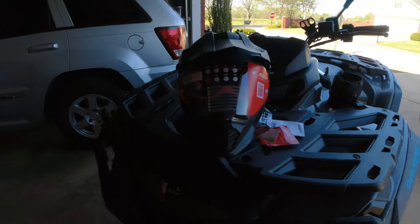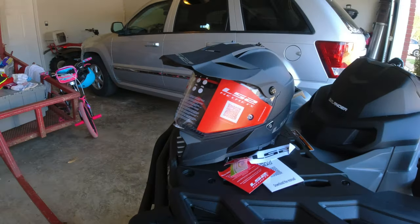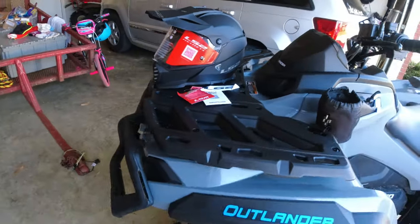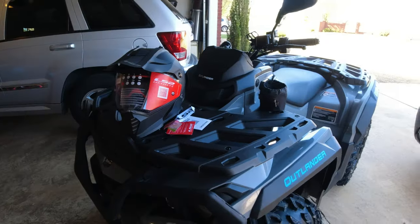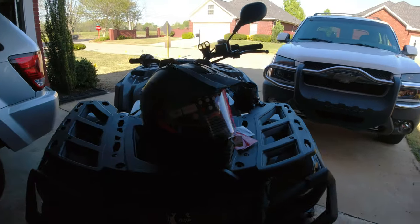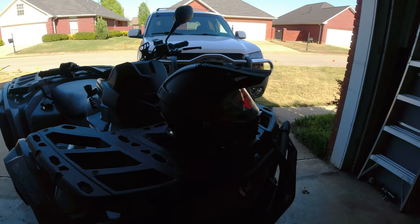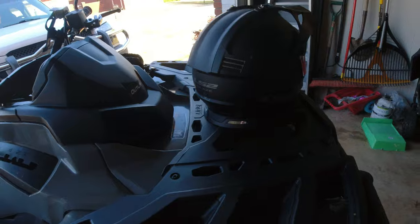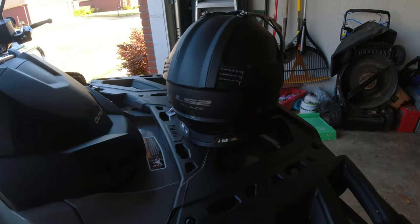My conundrum was trying to figure out, do I want an MX helmet? I didn't really want to wear goggles. Or do I want a street helmet, but I don't want to be suffocated. And I typically don't go that fast. Anyways, I came out with what they call an adventure helmet or a dual sport helmet.